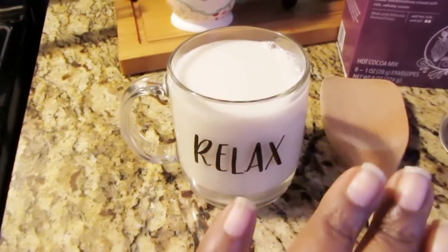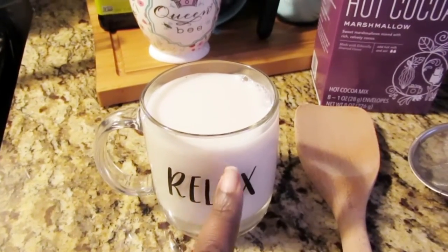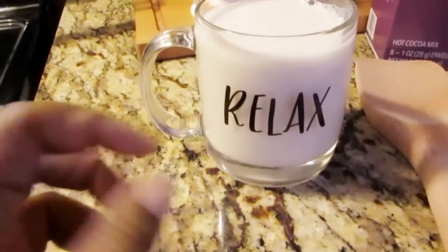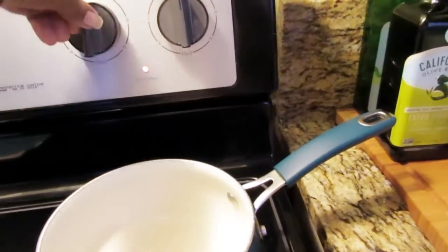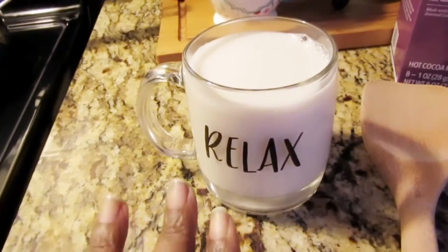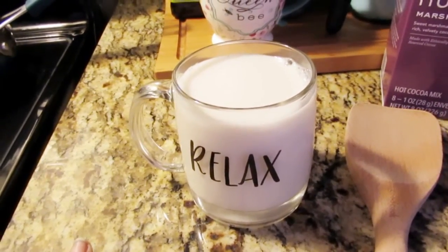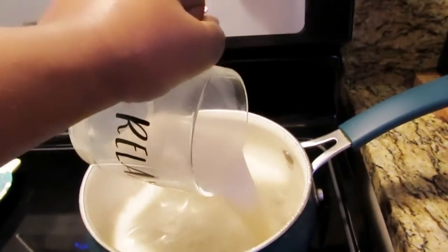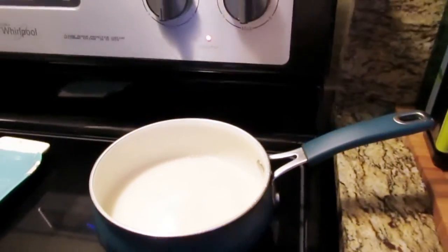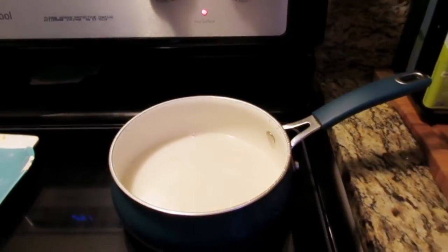I measure the almond milk with my cup — I put a little bit more than up to the handle, because this is actually for my kiddo. If you want to do a kid's serving on the stove, turn it down to medium or even number four so the almond milk won't get too hot for the kids. I'm just going ahead and pouring this in the pan and letting it sit, stirring occasionally so it doesn't burn.